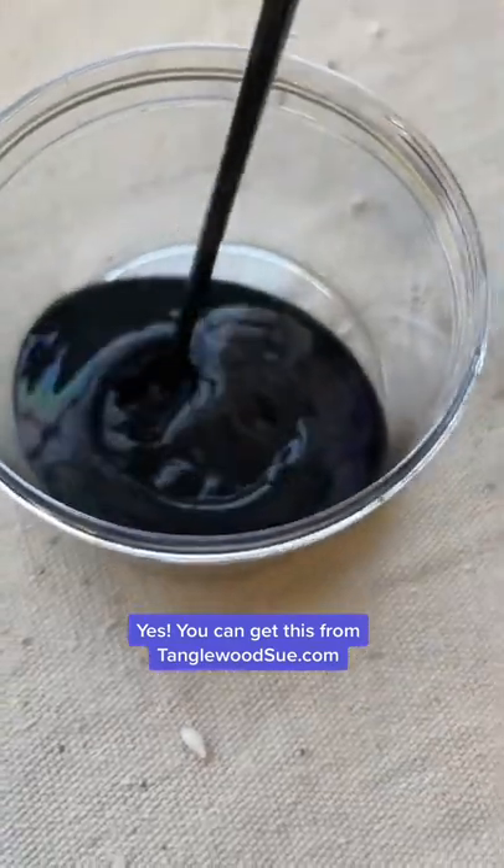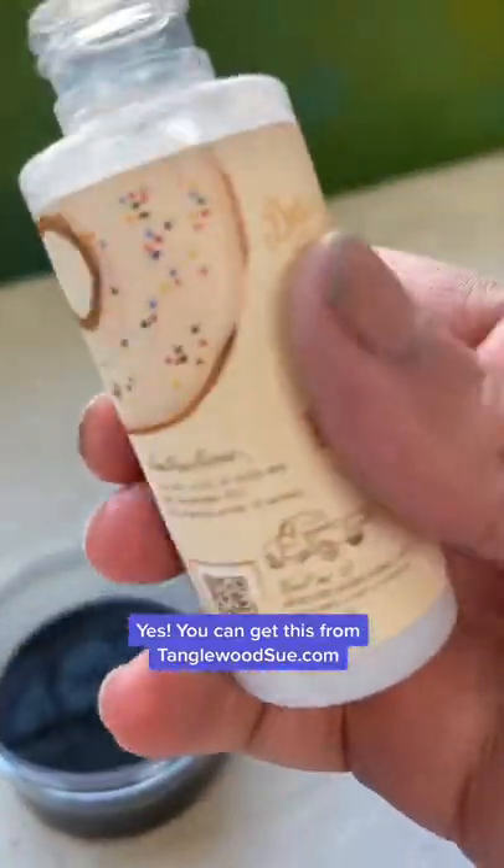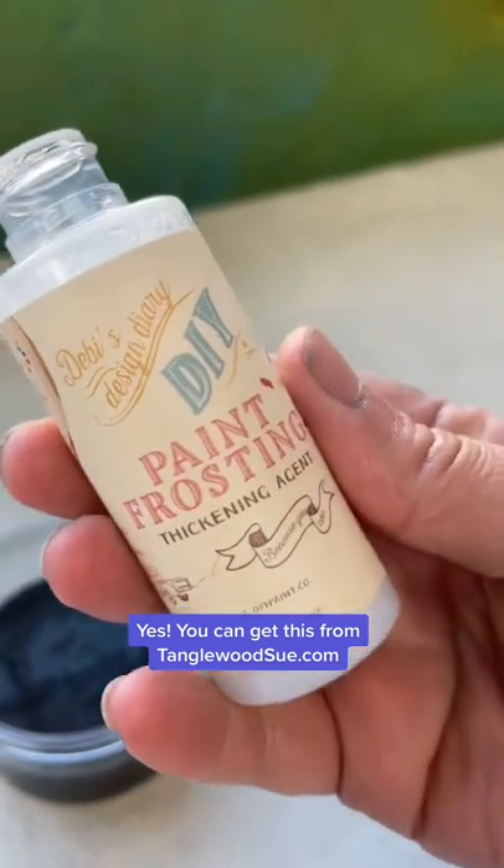Oh yes, I am trying something new today. Have you guys heard of paint frosting by Debbie's Design Diary? Check this out.